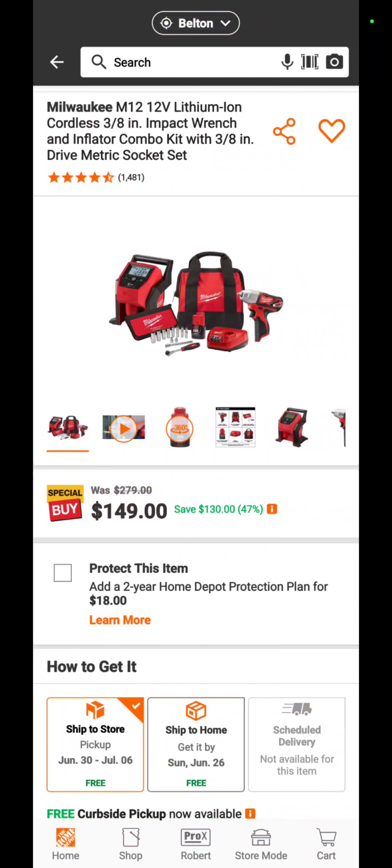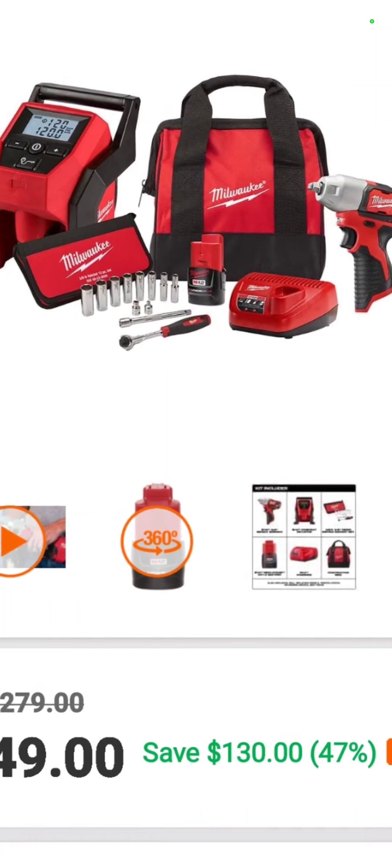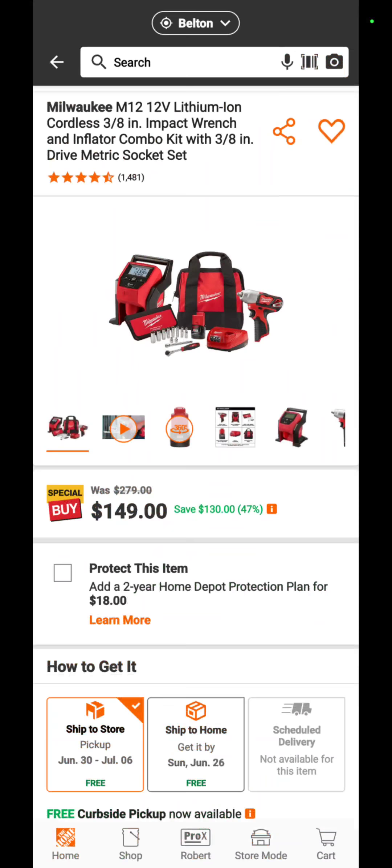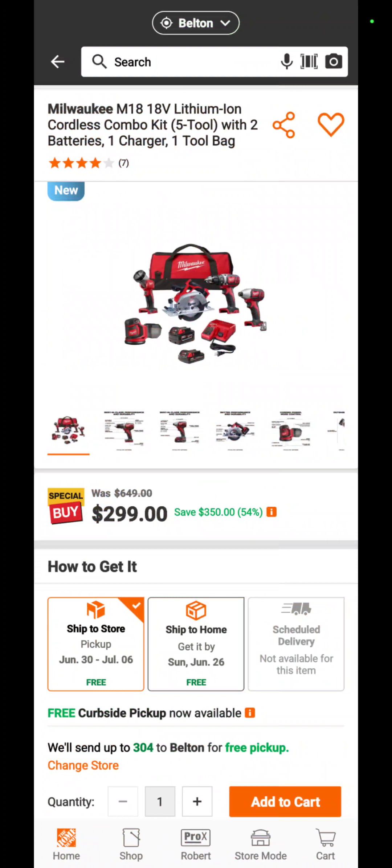Also at Home Depot, you've got the M12 cordless 3/8-inch impact wrench and inflator combo kit with the socket, the ratchet, the extension, a battery, a charger, and a bag for $149 — a savings of 47 percent.